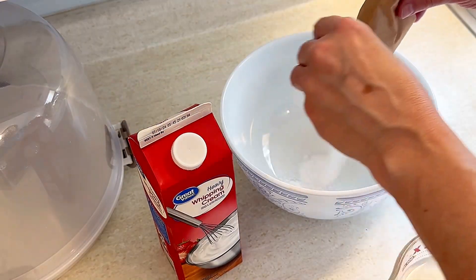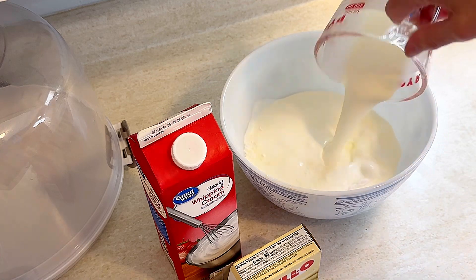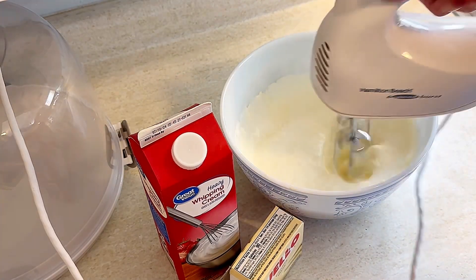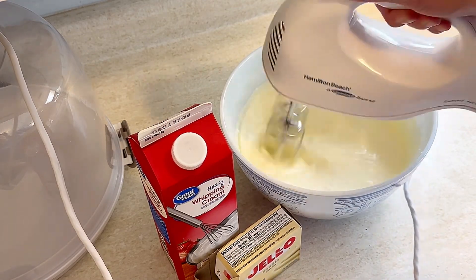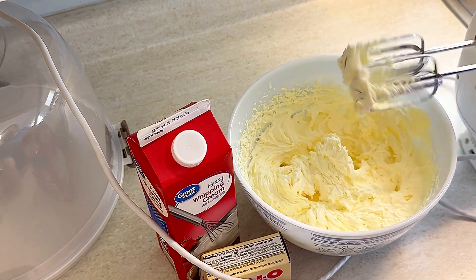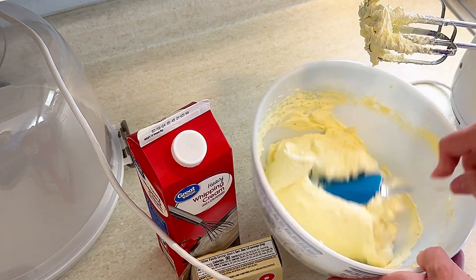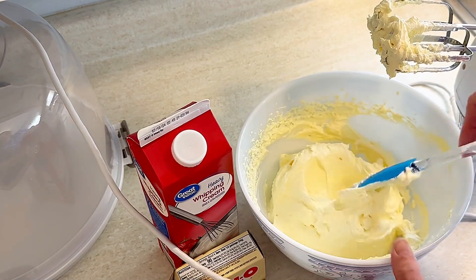While those are cooking in the oven at 350 degrees for about 30 minutes, we're going to make the filling. That is one small box of vanilla instant Jello pudding and two cups of heavy whipping cream. Use your electric mixer and mix until it gets nice and thick — that only takes about one to two minutes. Then just put it in the fridge until you're ready to use it.